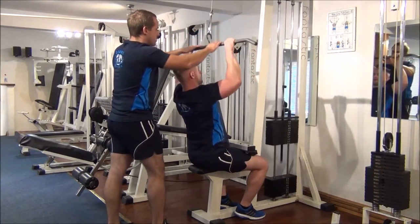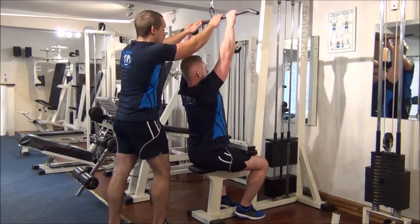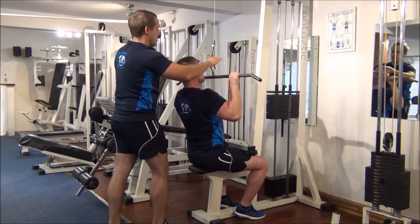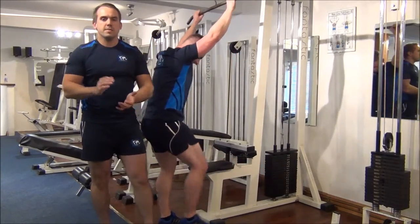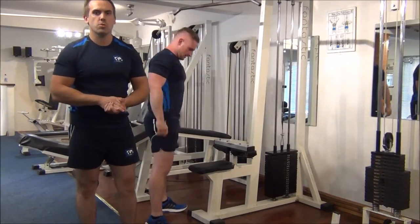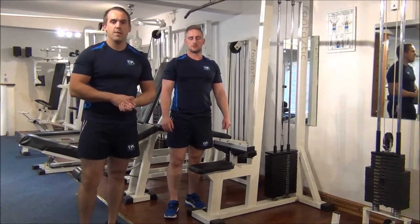I'm going to assist Martin two thirds of the way and force him to finish the movement, and I'm going to do it one more time. I only assist Martin on one to two reps of the exercise — do not go any more than that.